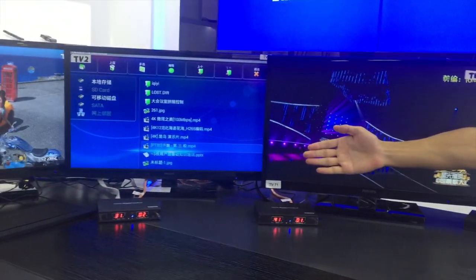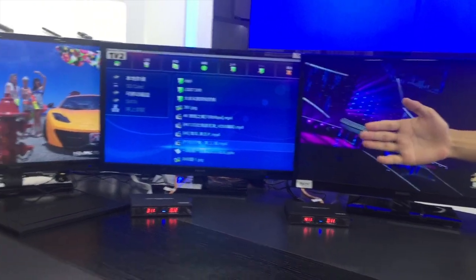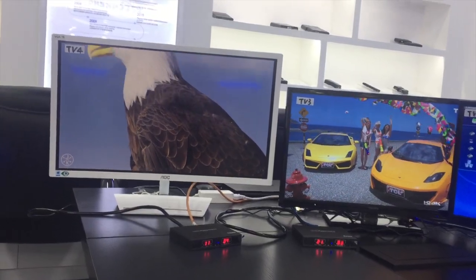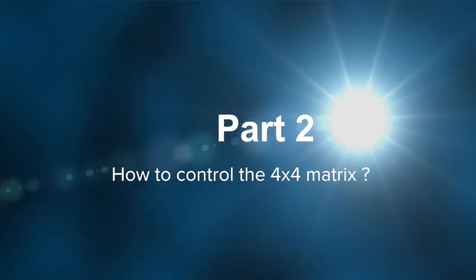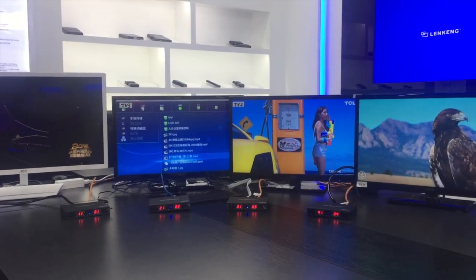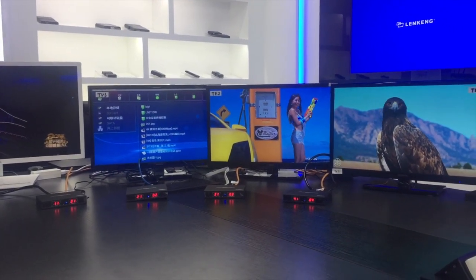This receiver is number 2, this one number 3, and this one number 4. Now I'm going to show you how to change the channels. As I said, we have four ways to change the channels.